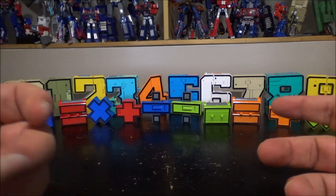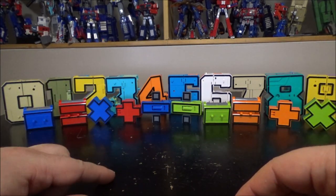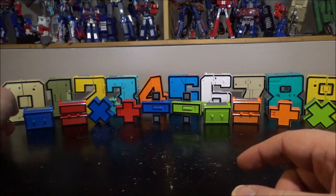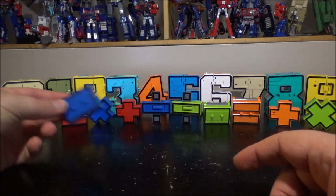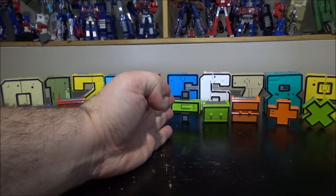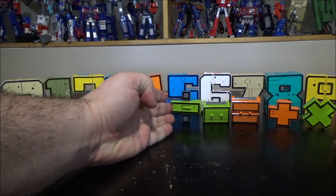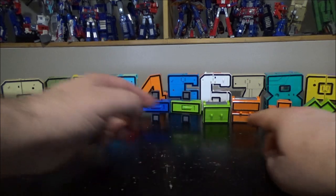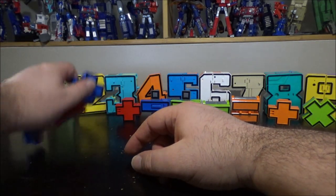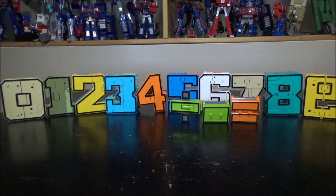I don't know exactly what set this is, because there are so many of them. I've got 0 to 9, and I've got the mathematical symbols that go with it — equal, multiplication, addition, division, and minus. We've got two sets: 0 to 4 is one set, and 5 to 9 is another set, but I'm going to review both of them together. Each set comes with its own mathematical symbols. I'm going to skip those for right now because we'll need them at the end, so I'll put those aside and concentrate on the numbers first.